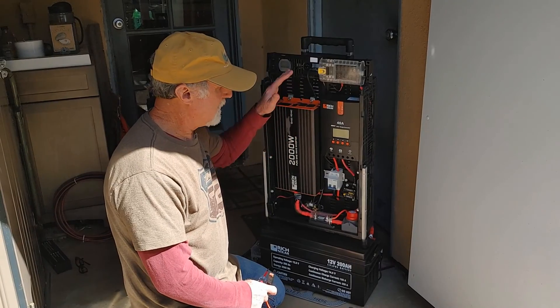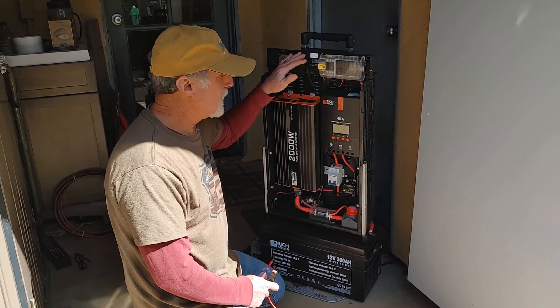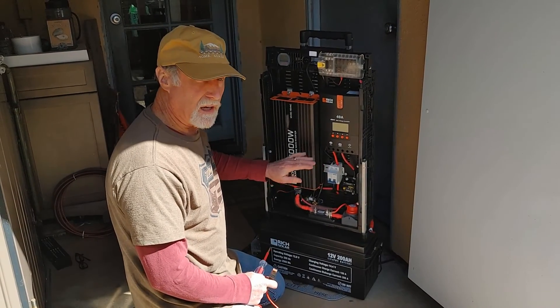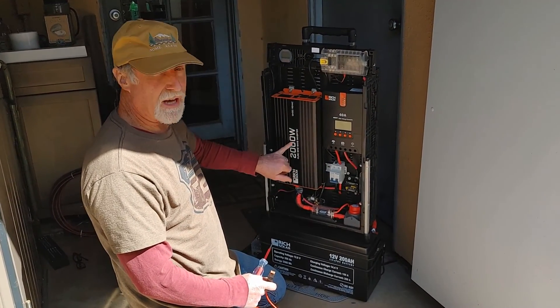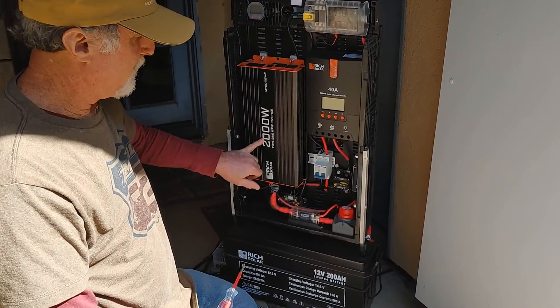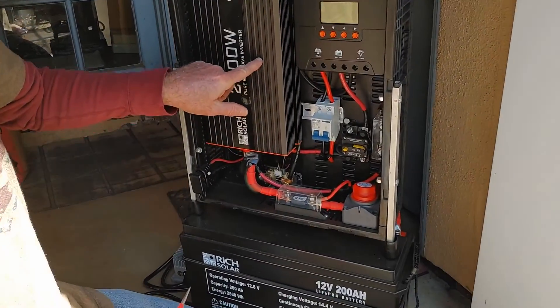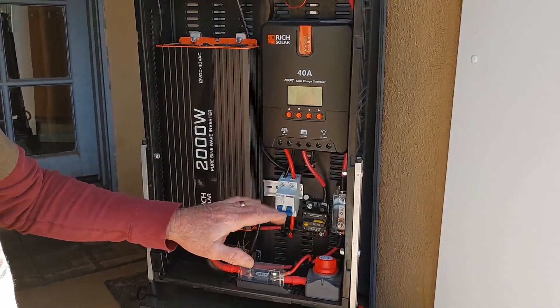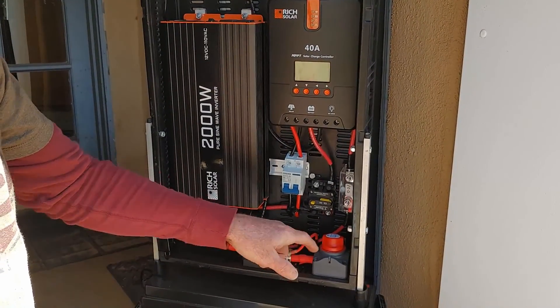So here's our power system. We put it on a cart here. And before we turn it on, one thing with this is a 2,000 watt pure sine wave inverter. There's capacitors in here, so you want to pre-charge the capacitors before you actually turn it on, because you can get a pretty good sized spark there.